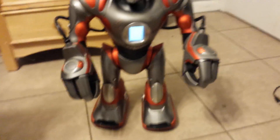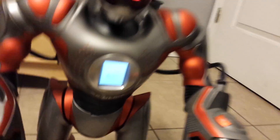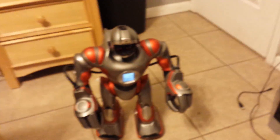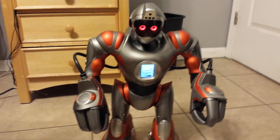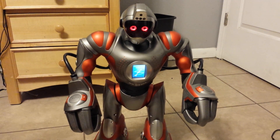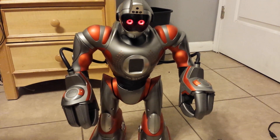Watch what happens when I start it up. It'll pop on and everything, and it'll look like it's booting up. Then: system check — 'The batteries in my feet need changing. All systems powering down.'